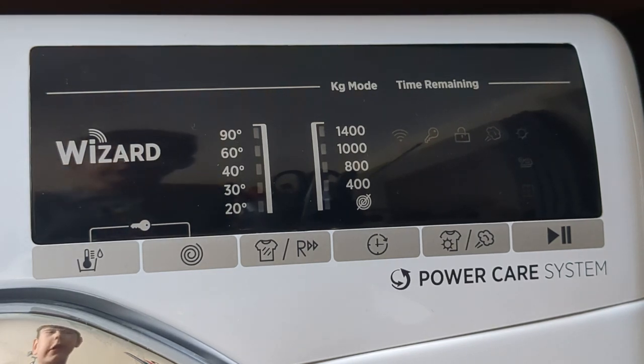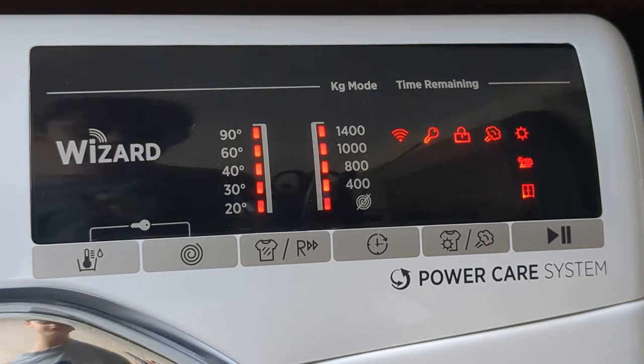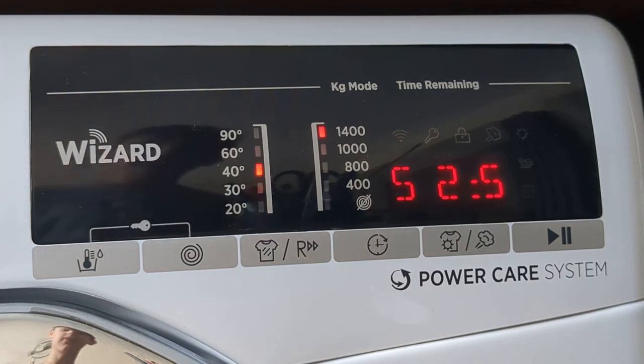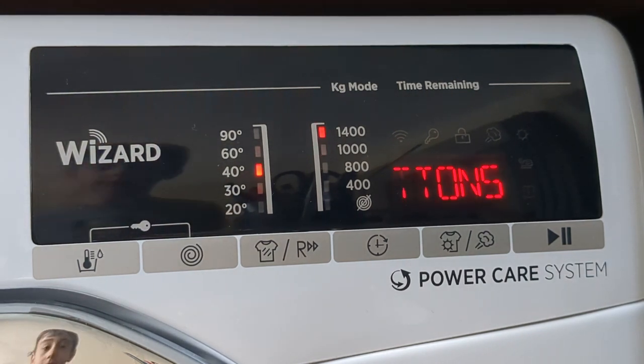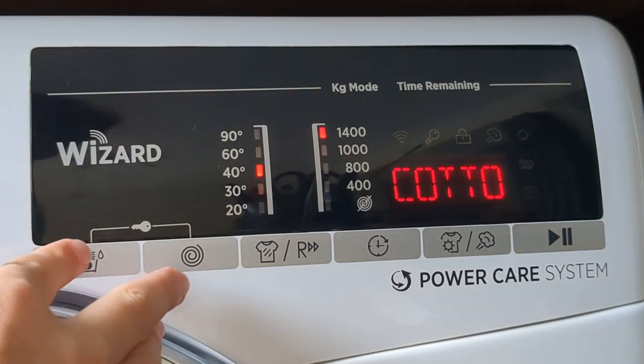What's up guys, today I'm going to show you the child lock feature. If you've got a child who thinks they can change the selected program, here's what you do: press the temperature button and the spin speed button at the same time.